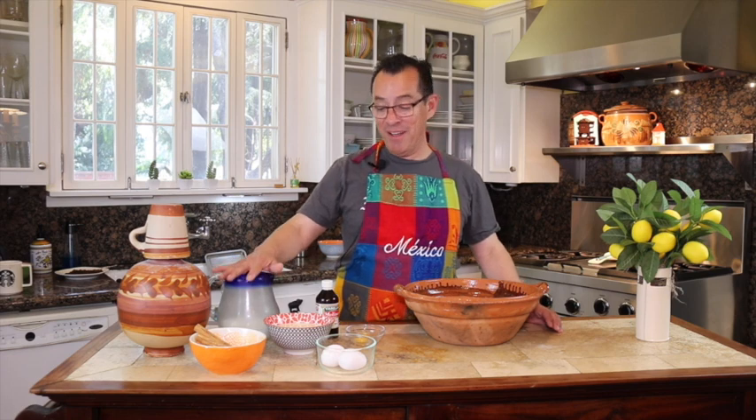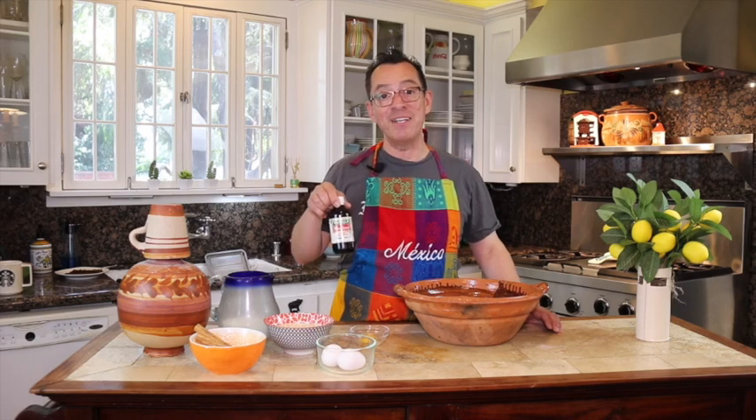It takes milk, evaporated milk, sugar, cinnamon, two eggs, and then just one yolk, and some vanilla. And that's basically it. I'm going to show you step by step on how I make jericaya.